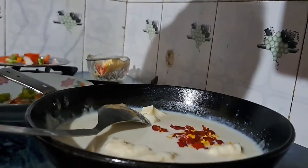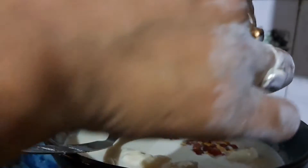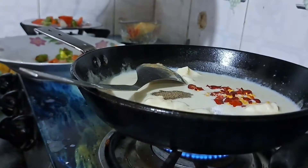I will add black pepper, bay leaves, and coriander.